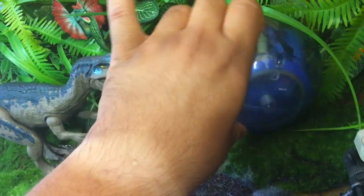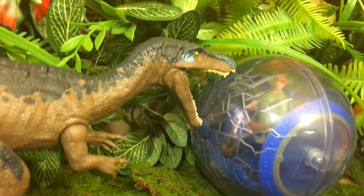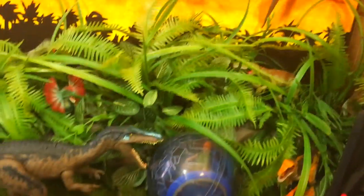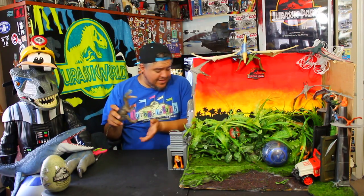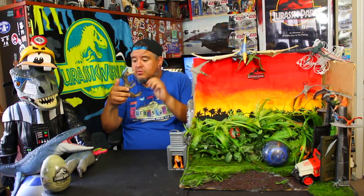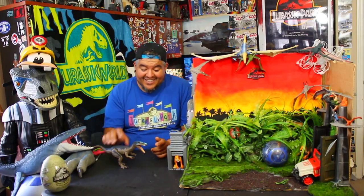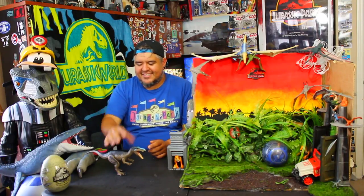I think it'll look better if we put the broken glass part up here. He even went for it — yeah, that's what I'm talking about. That's what these toys are all about: being able to set them up and play with them and just have a good time. Out of all the Roar of Wars I've unboxed, the Baryonyx is my favorite — huge double, triple thumbs up. He looks like a scary dinosaur.